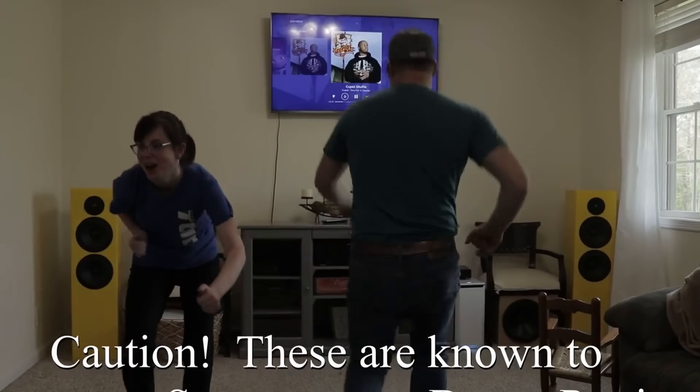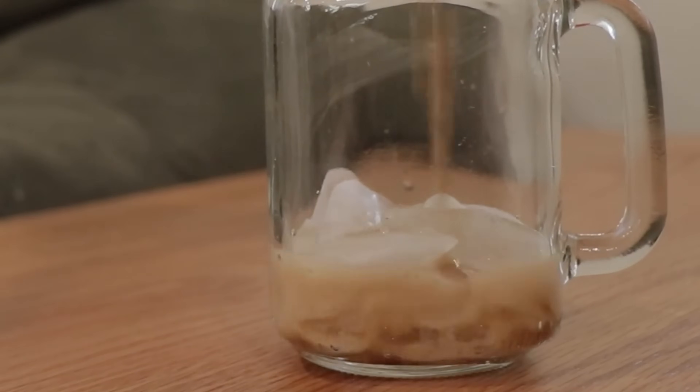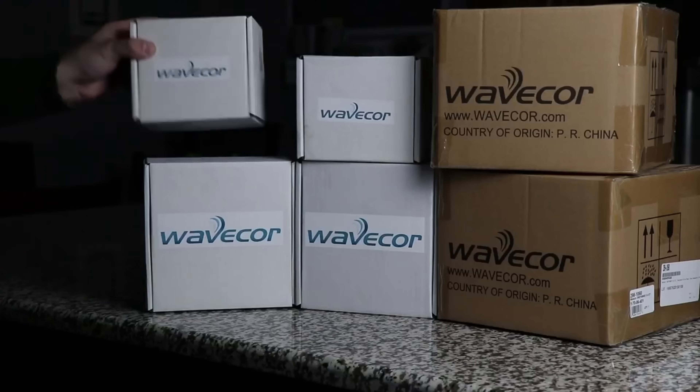Whether you're aiming for a killer set of bookshelf speakers or a floor-shaking tower system, these tips will save you time, money, and a whole lot of frustration. So grab a drink, grab your notepad, and maybe even that unopened driver box you've been staring at, and let's get into it.